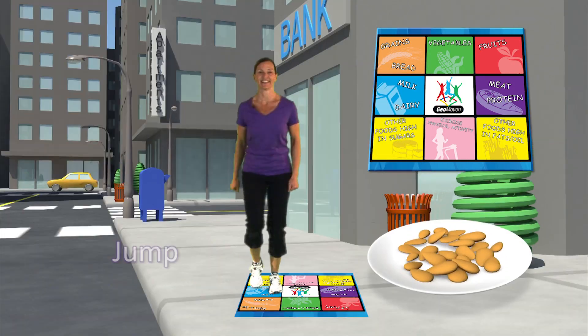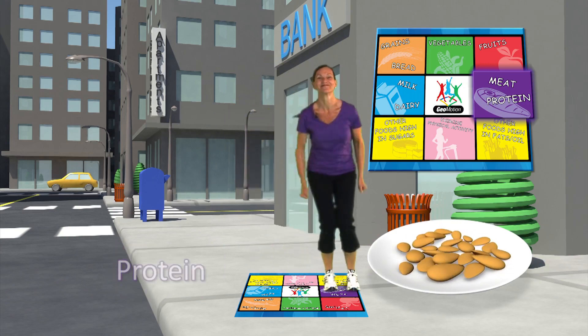Almonds, jump to the purple square. Almonds are protein.